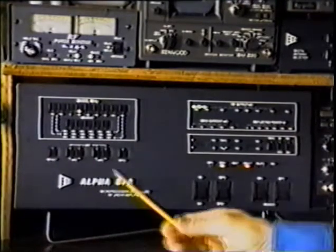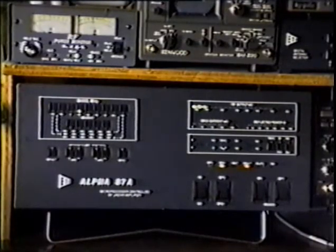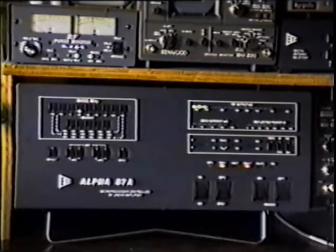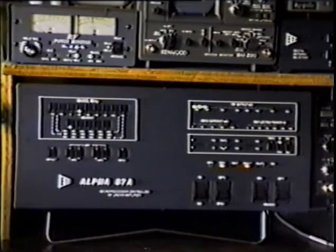The light which is flashing over here is number 16, and fault 16 is plate over current. Let me read the definition out of the manual. Fault 16: plate current greater than 1.35 amperes for more than 4 seconds continuous. Note: the plate current button LED flashes for several seconds before a fault 16 trip occurs.